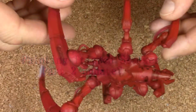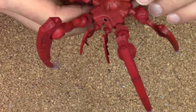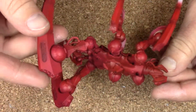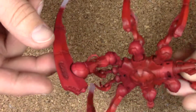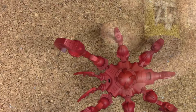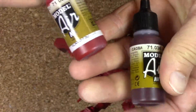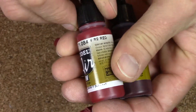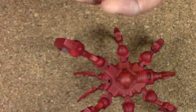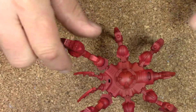I airbrushed it red as you can see here. I'm not 100% sure how this looks on the camera, but here's kind of what I did. I did a combination of mahogany and fire red as the base — that was the first thing.